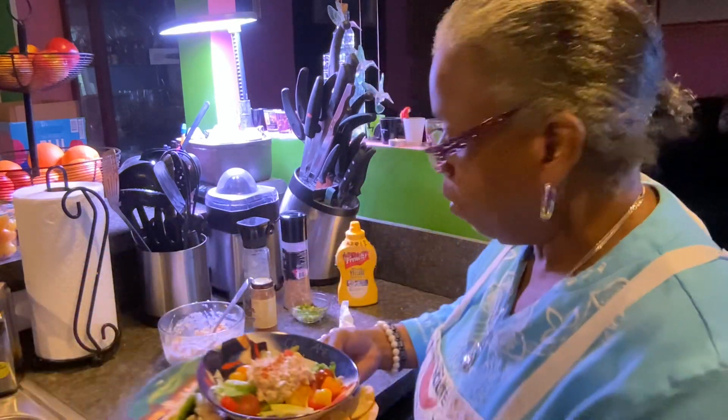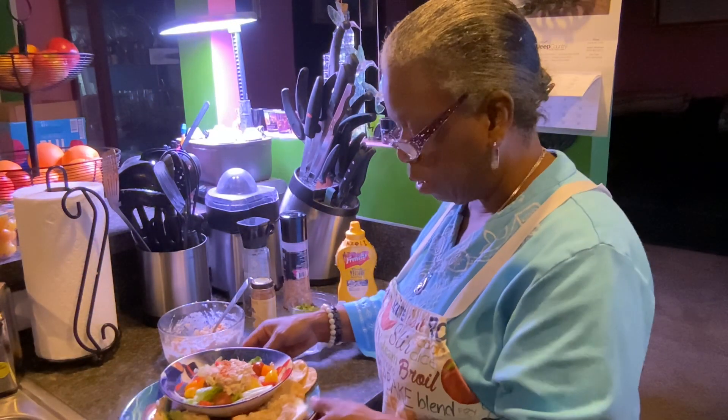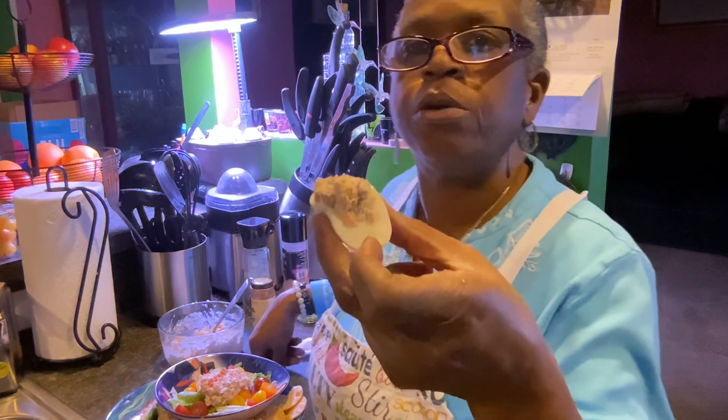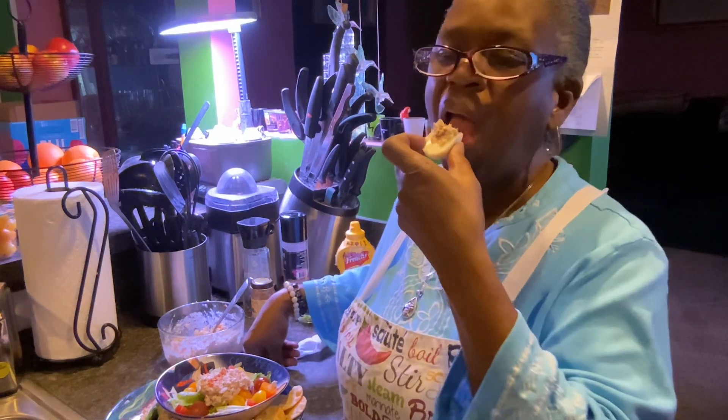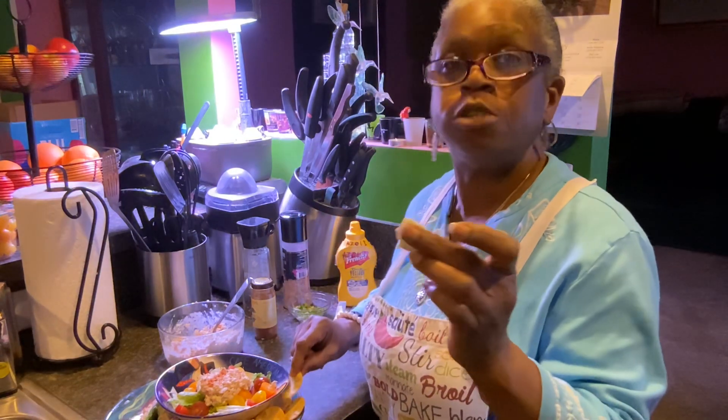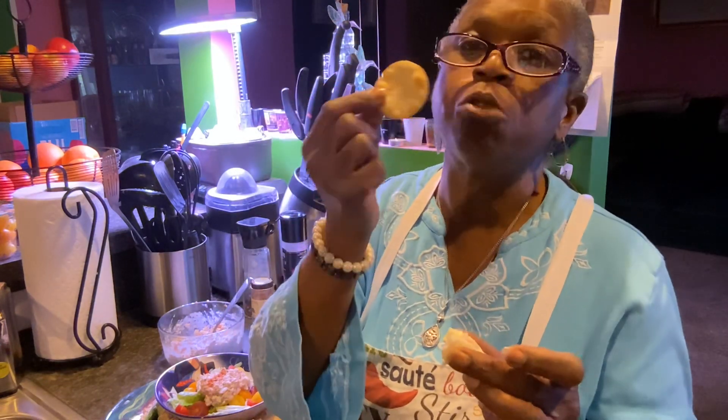And this one is in the celery, and that one's a salad. We'll do the deviled egg first. Now this isn't a real deviled egg — it just has tuna in it. Mmm, which is delicioso. Pita cracker.